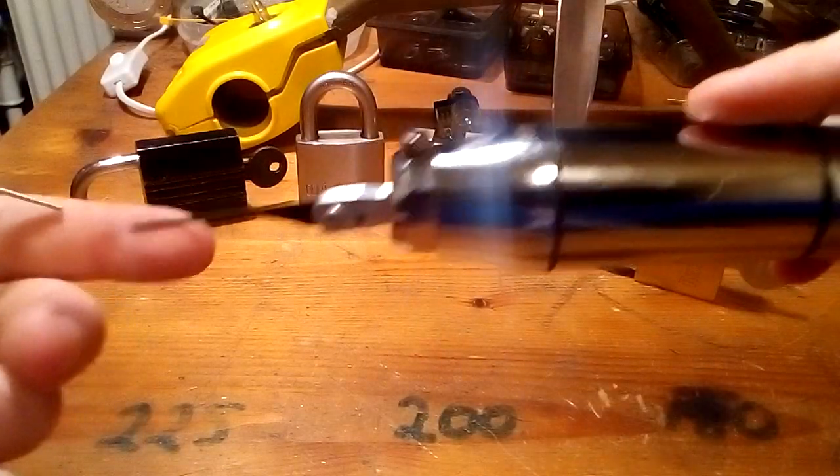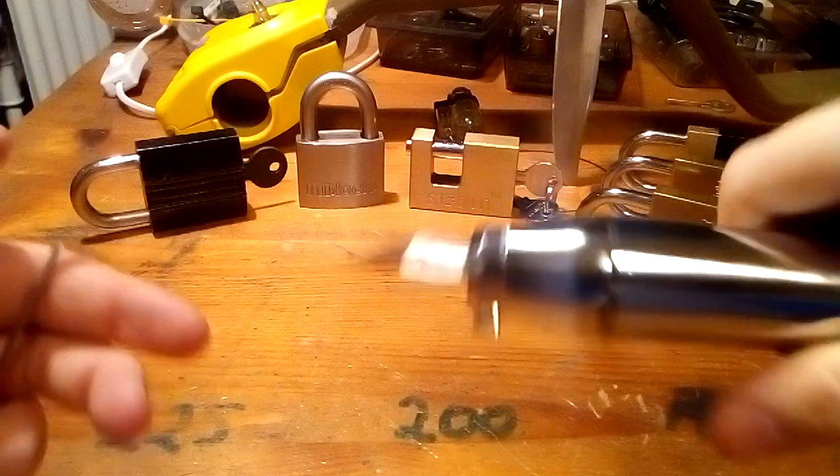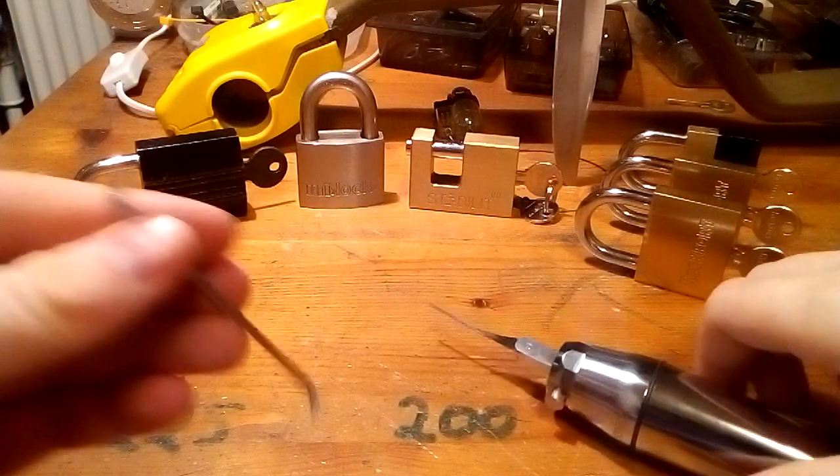I can't open a lock if I hold it the normal way. I always turn it upside down. That way I can open all of these locks, which I will do right now.